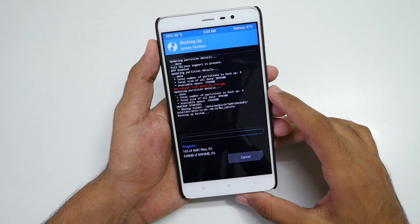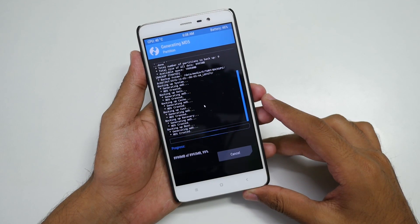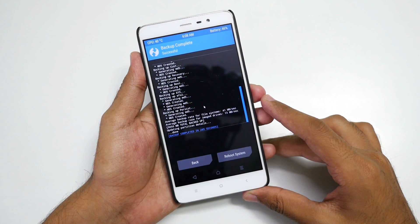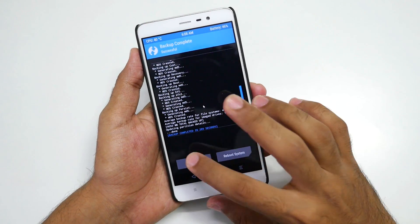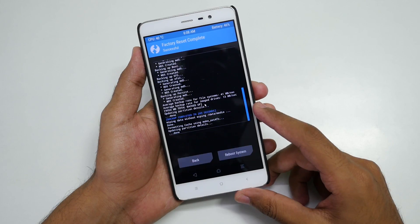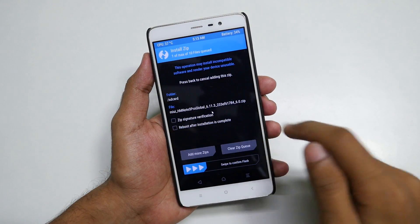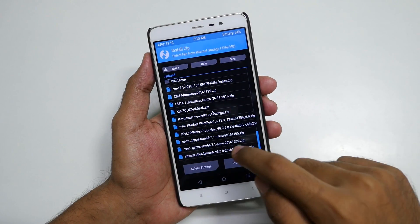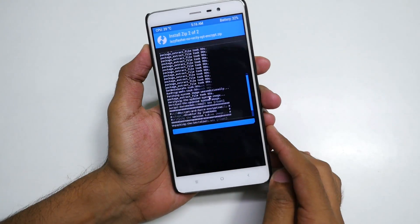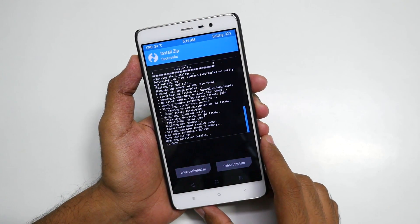Assuming that you are on Global Stable ROM right now, you will need to flash the Global Developer ROM too. But if you are already on Global Developer ROM, you do not need to flash it. If you are on Global Stable ROM, go to Wipe and select Swipe to Factory Reset. Then go to Install, select MIUI 8 Developer Zip File, select Add More Zips and select the Lazy Flasher Zip File, then select Swipe to Confirm Flash. The device will take a few seconds and once flashed, simply reboot the system.